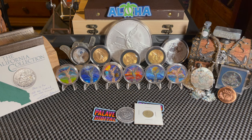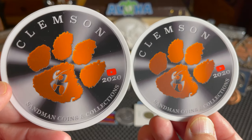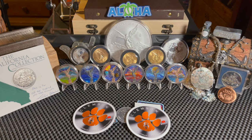He sent me some pretty cool coins, but before we show the coins off I wanted to show you his stickers. He sent me two — right here — Clemson, Sandman Coins and Collectibles. Thank you very much, these will enter the sticker board. I will do a separate video eventually of my sticker collage — I have a sticker book and it's pretty cool.